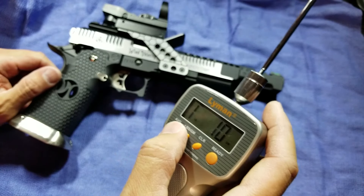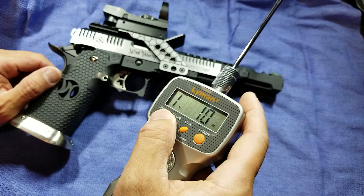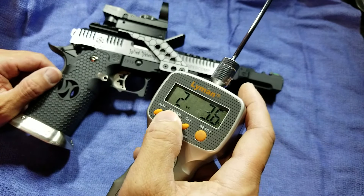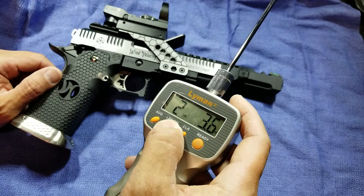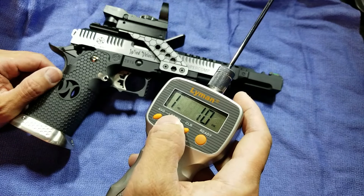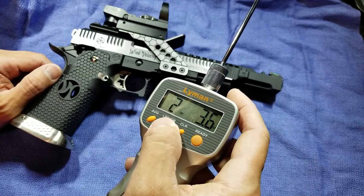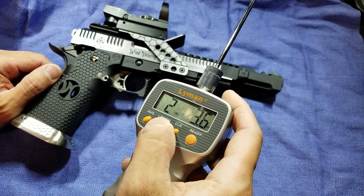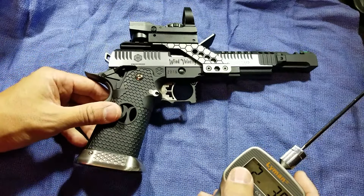All right, on average I'm getting 1.1 kilograms or 2 pounds 3.6 ounces on a five-pull average.